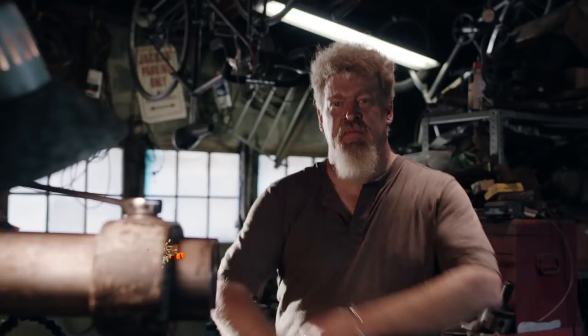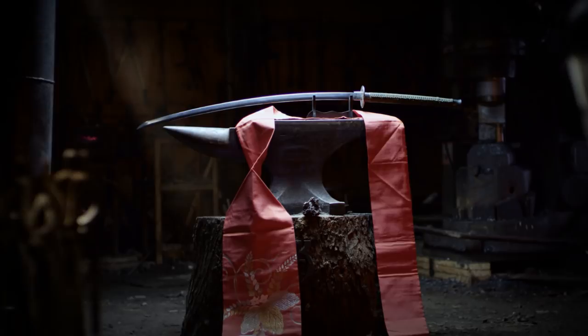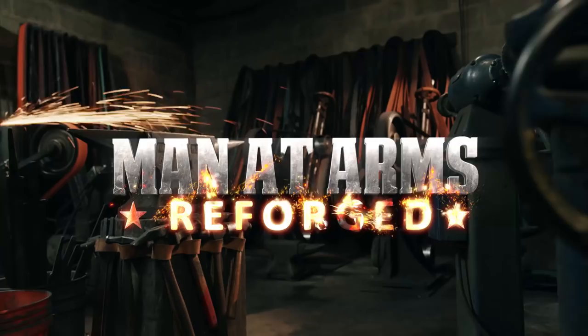I'm Matt. I'm Carrie. We are the Stagmer Brothers of Baltimore Knife and Sword. We're going to be building some of your favorite weapons, and some weapons that you've never seen before. This is Man at Arms Reforged.